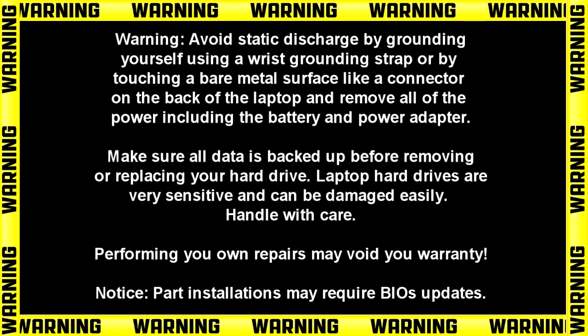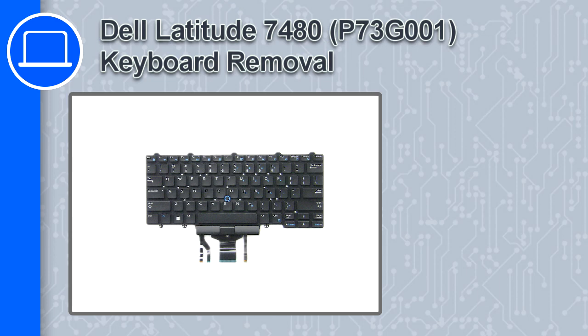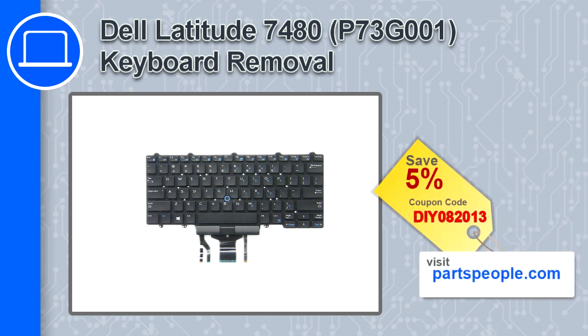What's up, this is Ricardo and in this video I'll show you how to remove the keyboard from a Dell Latitude 7480. If you're looking for parts for this laptop, go to our website and use this coupon for a 5% off discount.